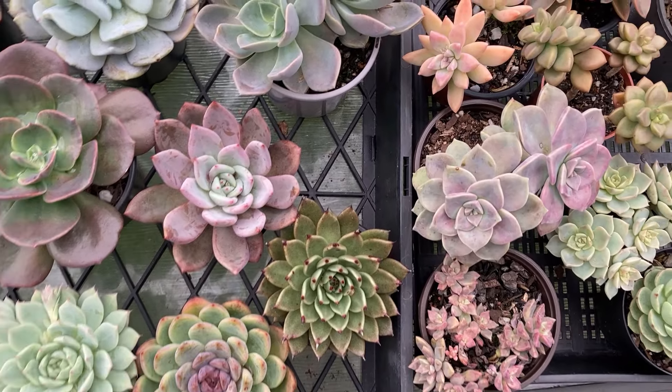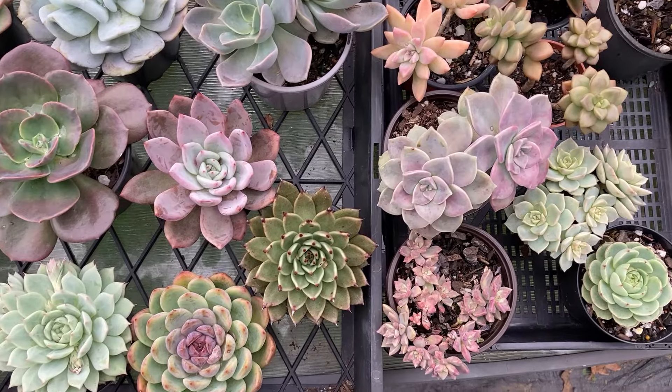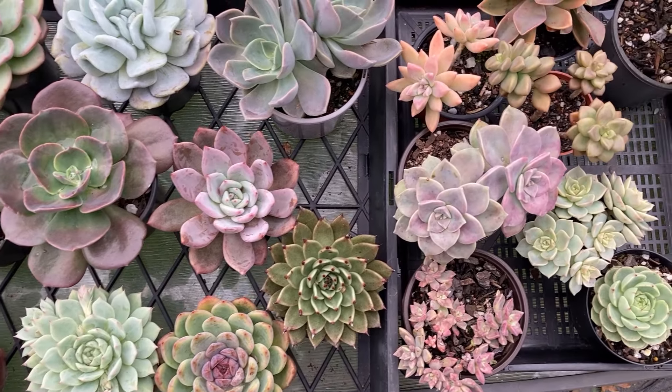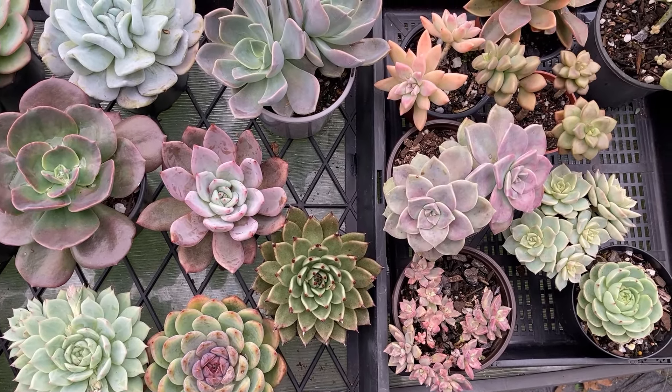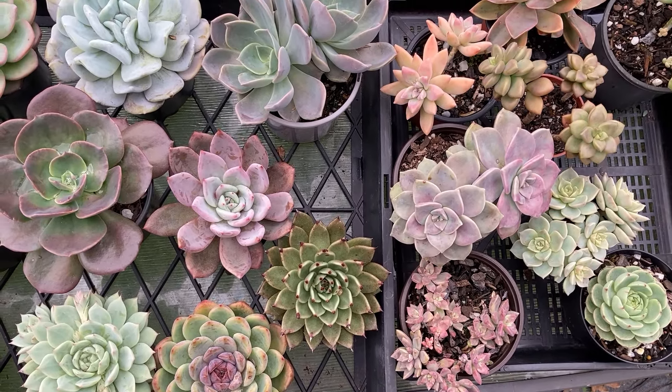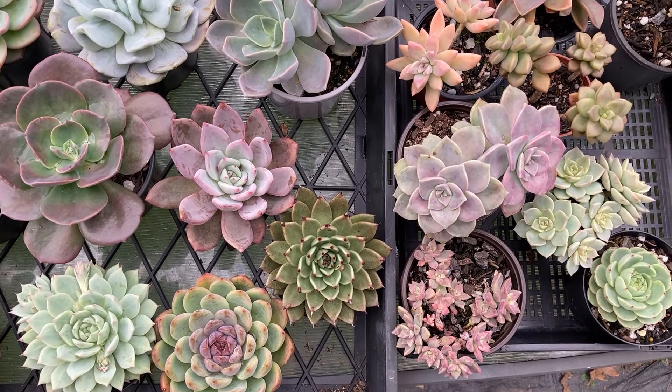There is nothing worse than customers coming back saying their plants have died or have ugly spots on them, which automatically makes you feel responsible, even though you may know it is not really your fault. These days I am only growing succulents that can happily grow in the conditions we have here, purely because I want my customers buying plants that will not die on them.